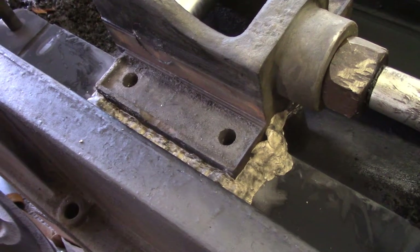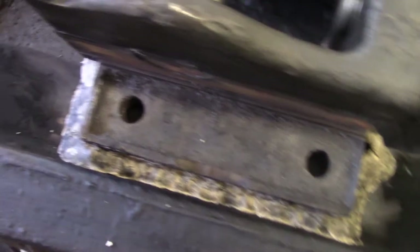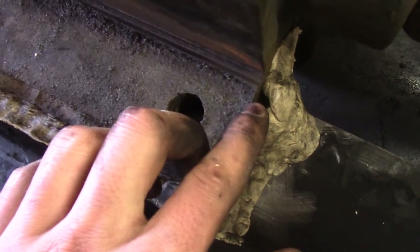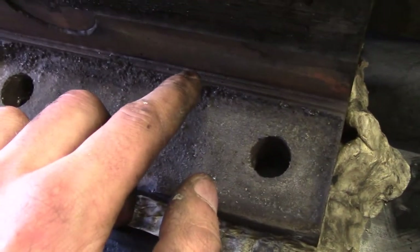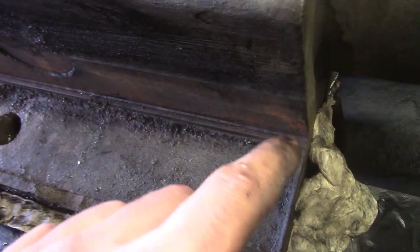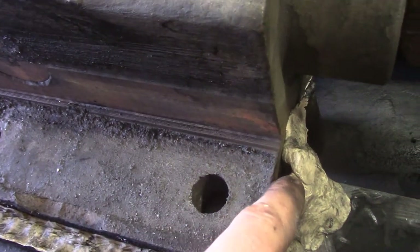I've got the crosshead slide all dammed up. I only did one side — right now I'm just going to do one side at a time. I very liberally applied putty. You can see I put a little hole there. On the bottom side there's also a machined groove, but unlike the top side the groove is deeper than the main surface. So I wanted to make sure there would be no air bubbles, so I made a little air vent there.